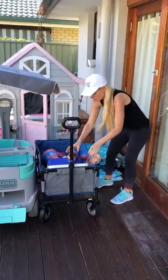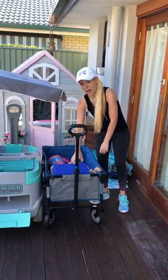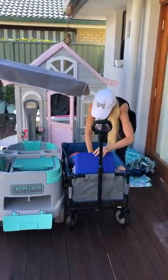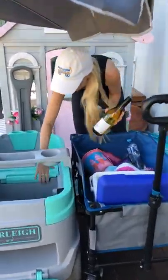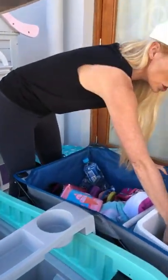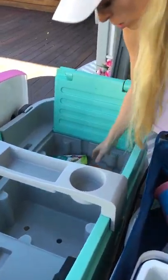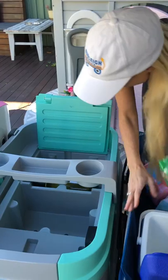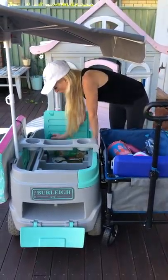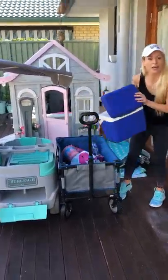One of my favorite features is the built-in esky. A standard esky takes up almost half the space of a regular beach wagon, but we've developed one right into the product. I've got some wine in here — I just use ice packs like the ones for school lunch boxes and it keeps everything nice and cool all day, even like an ice box. I also have snacks: crackers, cheese, seaweed crackers, and little coconut rolls for the girls.